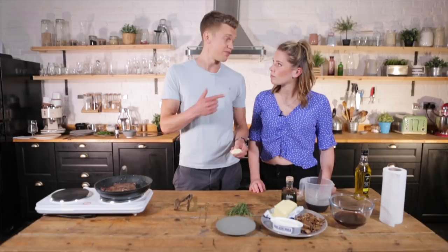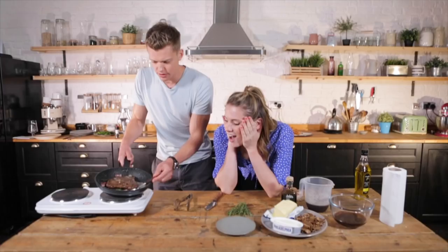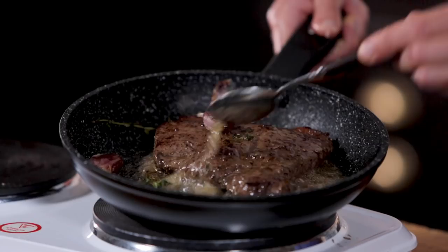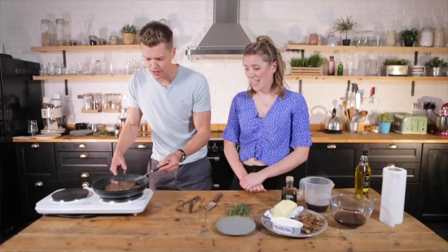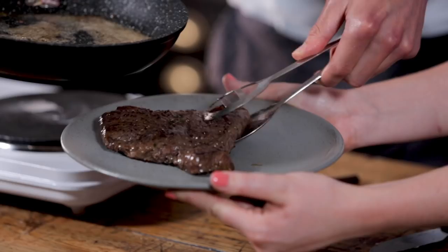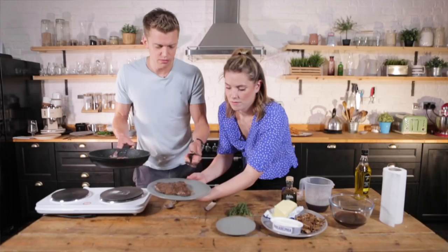Top tip - in she goes, and then baste the butter over the steak. That is smelling incredible. Now the feel of that - I think we're good to rest it. I'm going to take out some of the butter and pour that over the steak to keep it moist. Just leave that to rest.